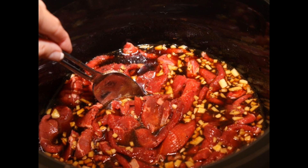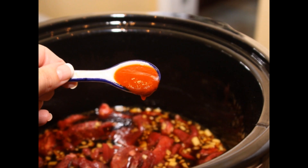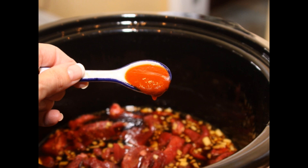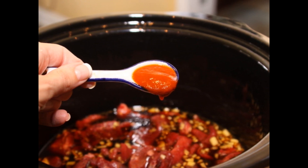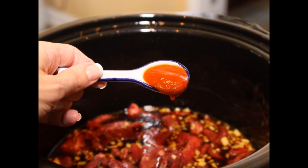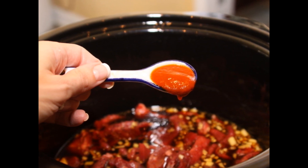Mix it around so that all the meat is covered. Add a little sriracha chili sauce if you like a little bit more bite to this dish. One teaspoon is fine for my family. Some families tell me that they like double this, but that's a little hot for my kids, so go according to the taste of your family.